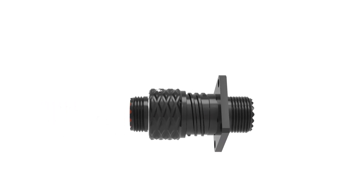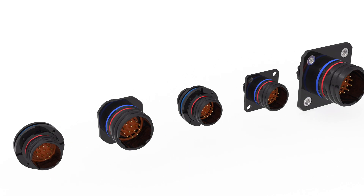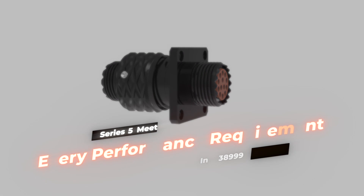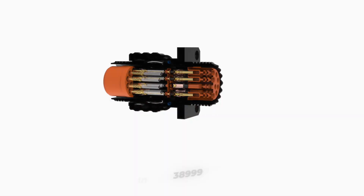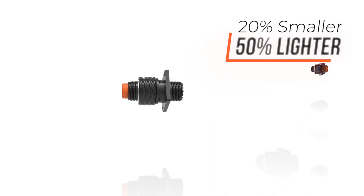With Amphenol's Series 5 connector, you'll make no compromises. You can now save space and weight without sacrificing signal density or operating voltage. Series 5 connectors meet every performance requirement in 38999 and can handle higher operating voltages, but are 20% smaller and 50% lighter.